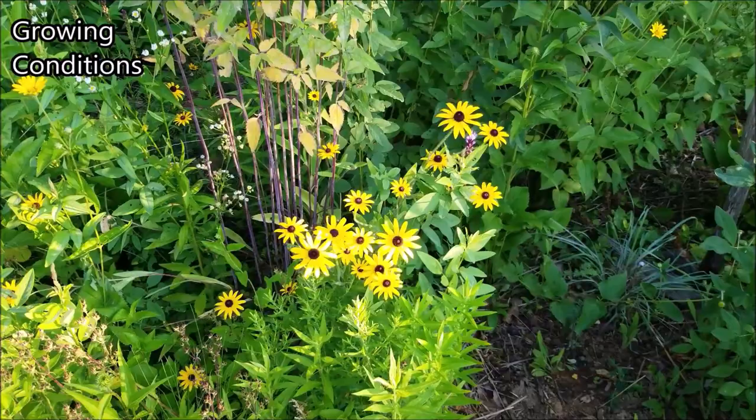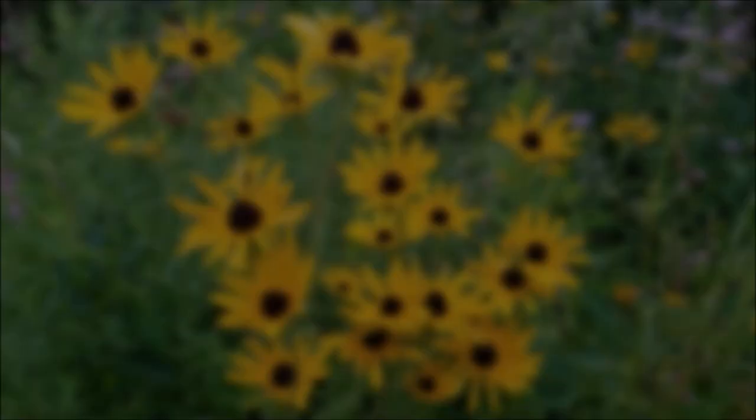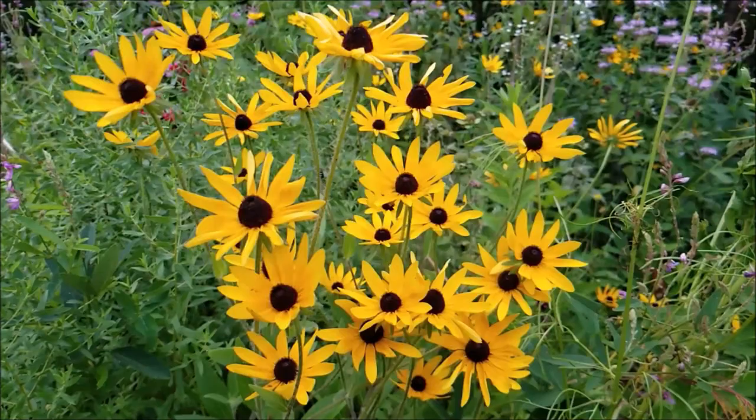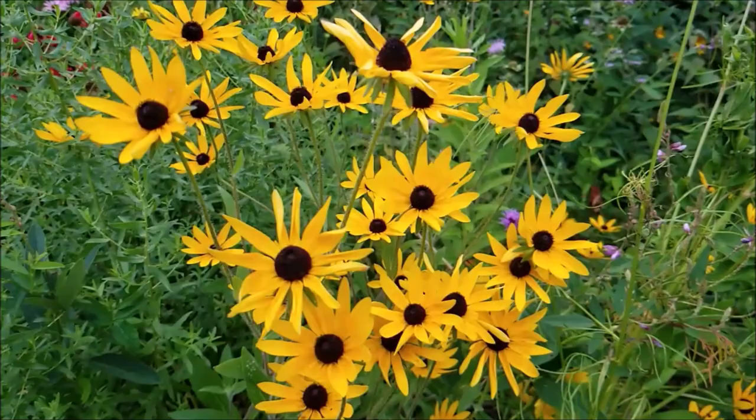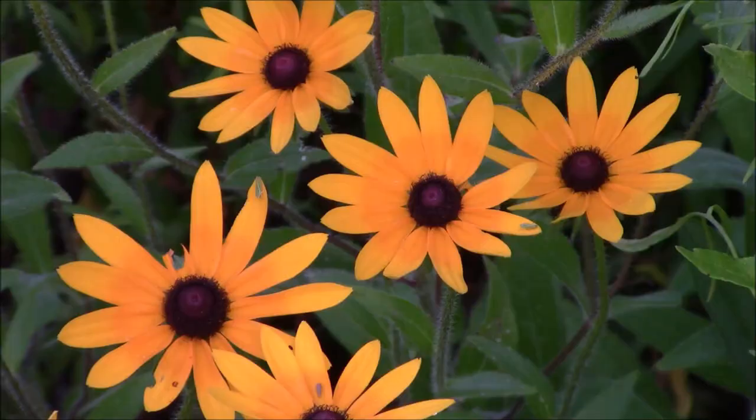For growing conditions, it likes full sun and well-drained soil. If you give it that, it should get two to three feet tall. If you want to plant them in a designed way, you can space them one to two feet apart — that should allow them to get fairly full. For soil types, it's very versatile. It can go in sandy loam all the way to clay or rocky soil, and it seems to do just fine as long as the soil drains well. Don't grow it in a desert, don't grow it in a swamp, and you should be good.